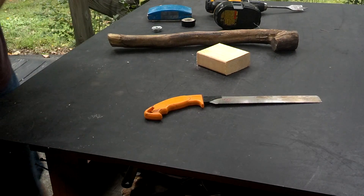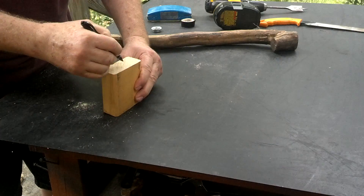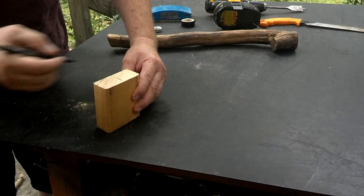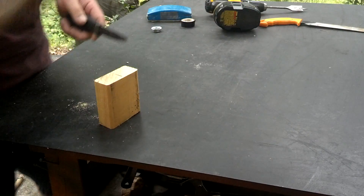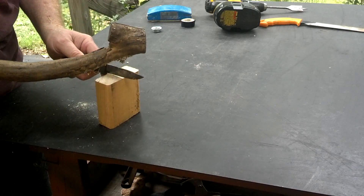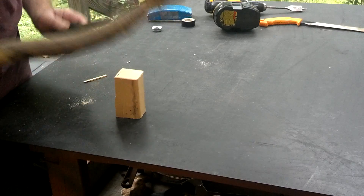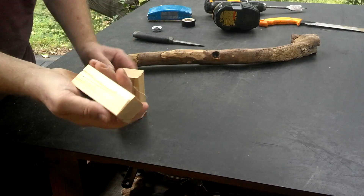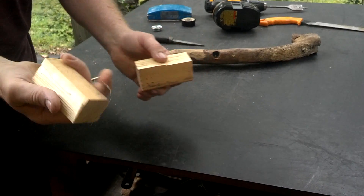Now we'll split this on down somewhere near the halfway mark. That looks about like half. This one's a little bit bigger — I think I'll go with this one.